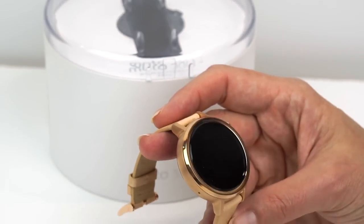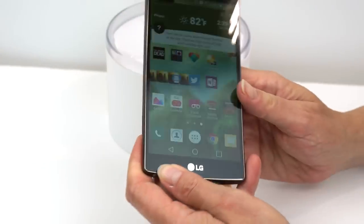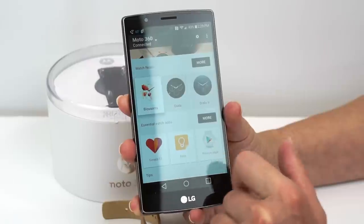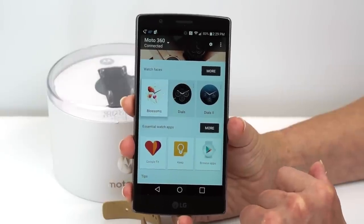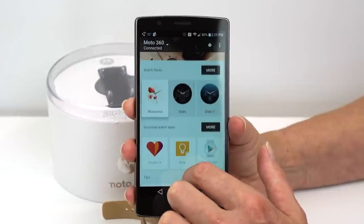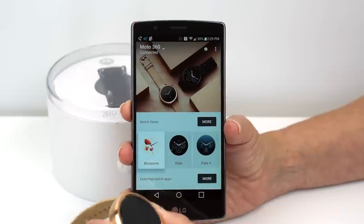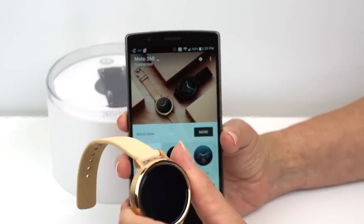This is an Android Wear watch, which means all the processing actually happens on your phone. We have it paired with our LG G4. You can choose different watch faces and load on more apps — a lot of the apps really just extend notifications to the smartwatch and don't do a whole lot of fancy stuff. There are a couple of games and things. It gives you suggestions, and a lot of them have companion apps that go on your Android smartphone. They talk to each other via Bluetooth and also Wi-Fi.